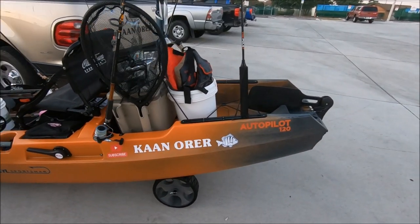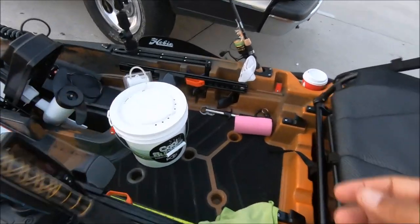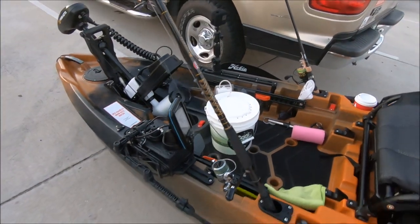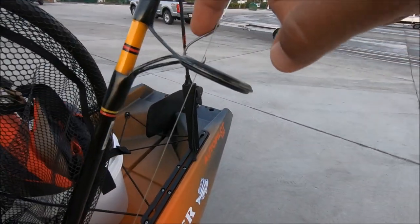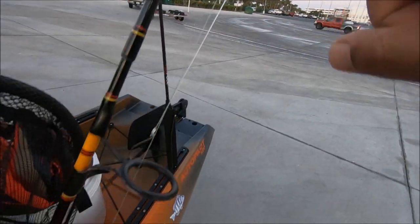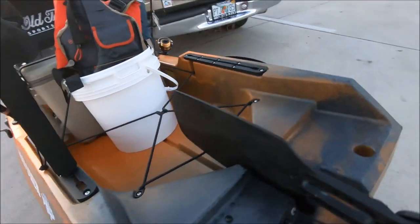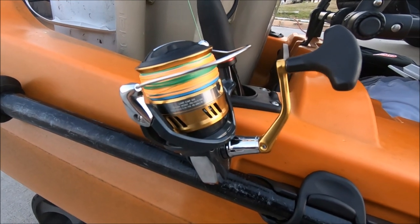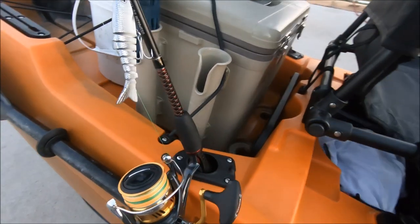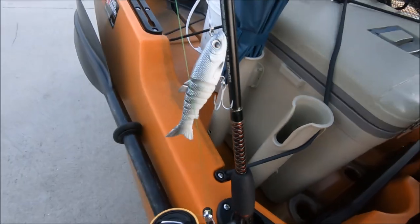And today, I picked Port Canaveral. I'm just gonna troll up and down, use some live shrimp to catch me some croakers. And with the croakers, I'm gonna use my live bait for redfish or snook, hopefully. I got my number four circle hook ready to go, split shot. Live bait is gonna be on there. I got my Shimano 4000.